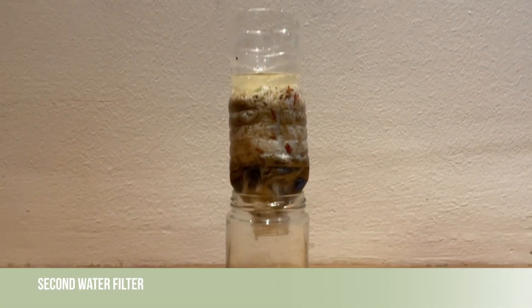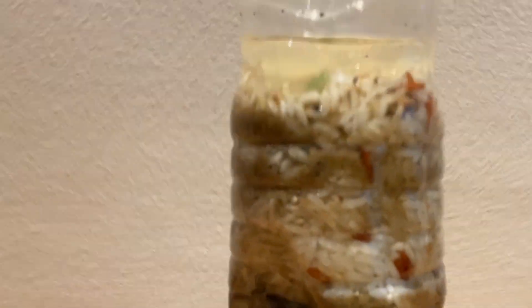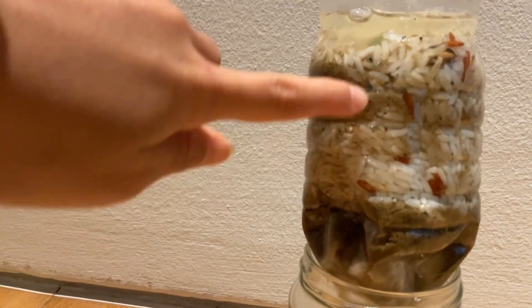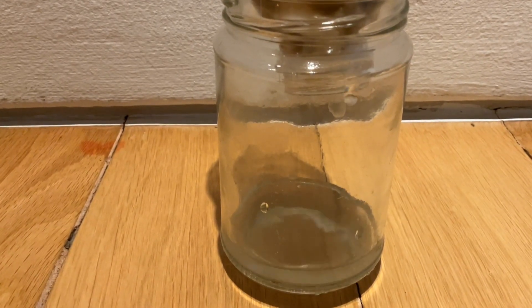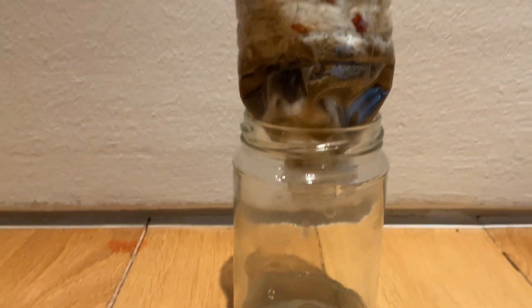So here I got the dirty water up here, this part. And it goes down. And here is the filter part. It gets clean. It's making the water up here cleaner, and then till the bottom. It's dripping out this clean water.